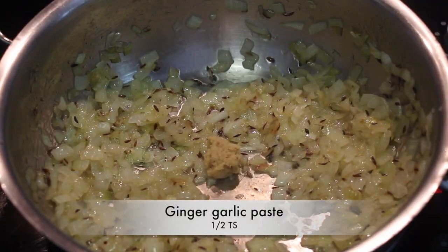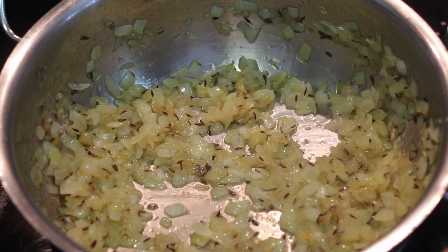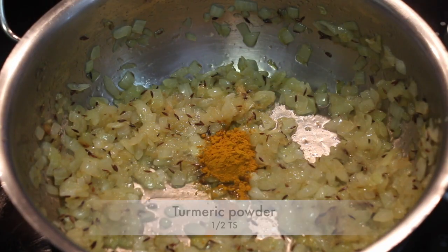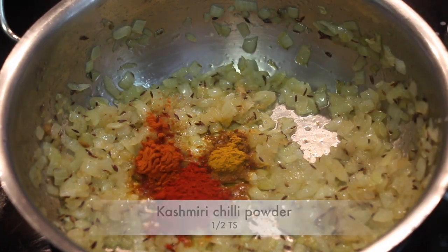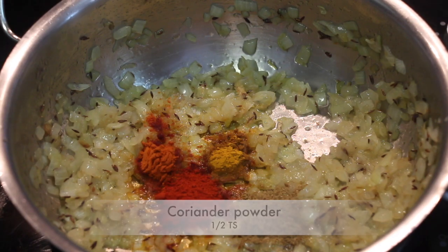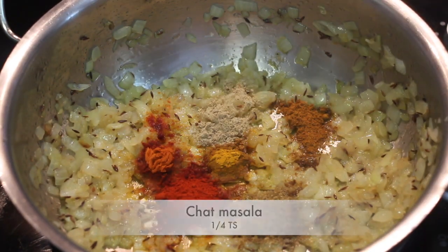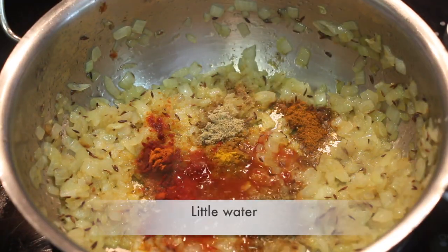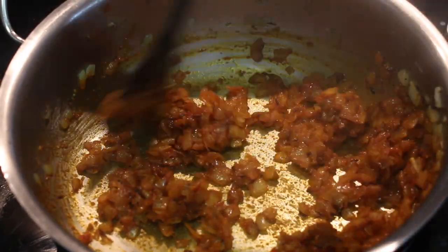Add ½ tsp ginger garlic paste and sauté for a minute. Add ½ tsp turmeric powder, ½ tsp chili powder, ½ tsp Kashmiri chili powder, ½ tsp coriander powder, ¼ tsp garam masala, and ¼ tsp chaat masala. Add a little water and sauté for 1-2 minutes until spices are combined well with the onions.